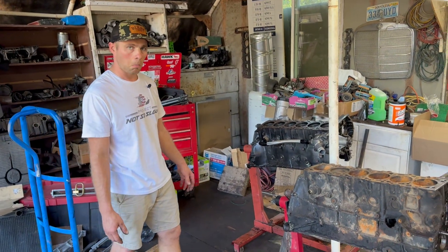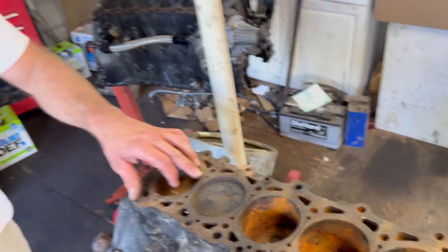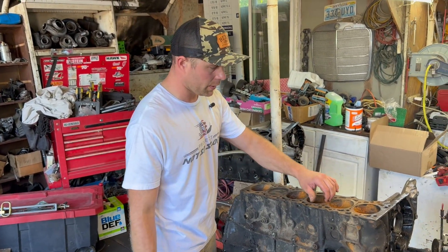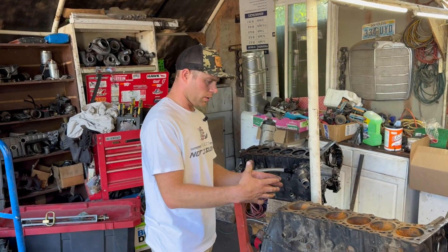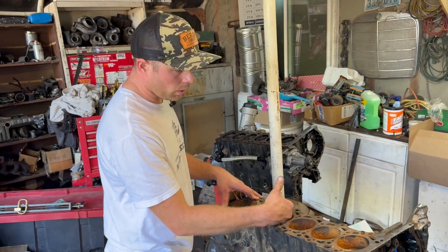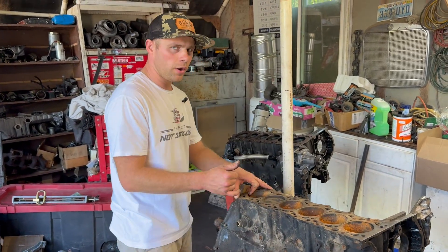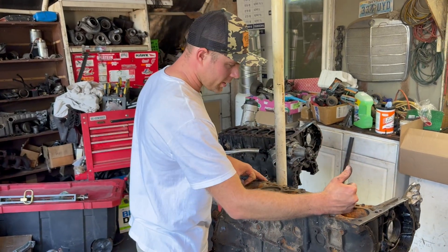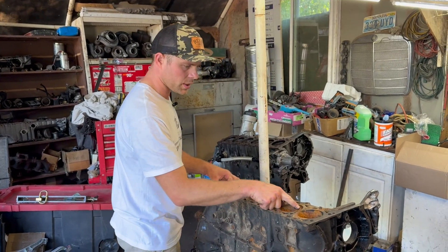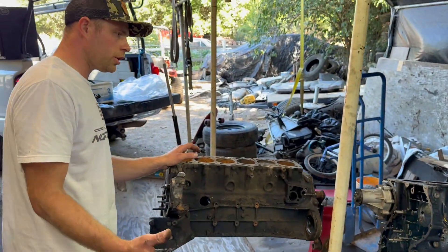I wonder if there's a strength difference. Maybe we gotta use a 603 block and fill these channels in with some concrete. I've seen somebody machine and put metal inside there to prevent cracking. The most I've run was around 38 to 40 PSI of boost in a very worn-out engine, but I've seen somebody crack every single one of these because of how thin the metal is right here. The 603 also has extra ridges on this side for strengthening, but overall not sure which one is stronger.